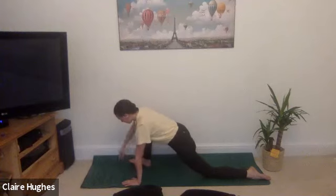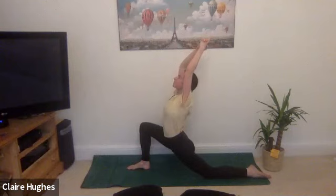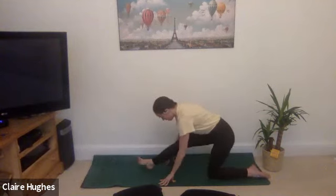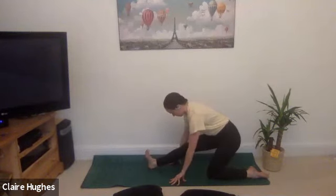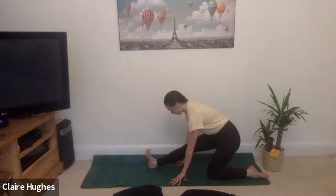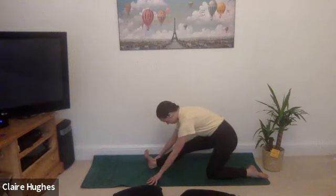Gently bringing the right toes in towards the center of the mat, lifting up the fingertips towards the sky. Inhale, take a little back bend if you wish, as far as you can go. Exhale hands come down to the mat, rolling onto the right ankle and just stretching out the right leg — right fingertips are pointing towards the ceiling. Sitting back just until you feel that stretch in the back of the right hamstring. You can look forward and just fold over that right leg wherever it feels comfortable.